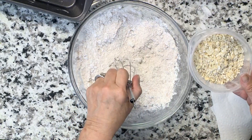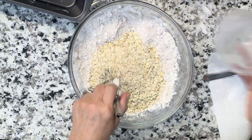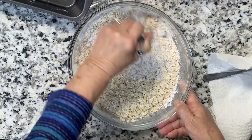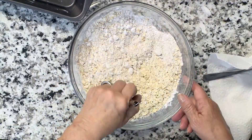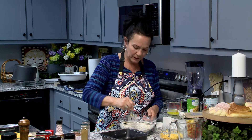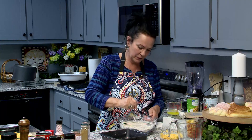So your dry ingredients — the brown sugar, the flour, and the oatmeal — you're going to put them in there together and just mix them up. Get them good. Some people like a spoon; I like a whisk. I got sifter on my mind.